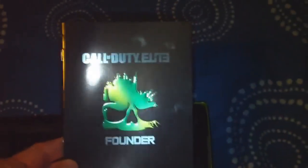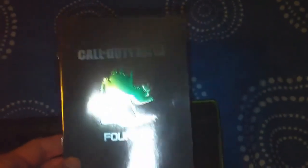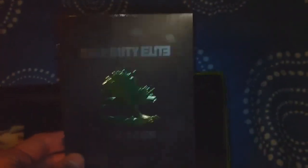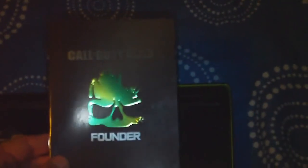And you get a booklet here for the Elite and it tells you how to redeem it on the back, which I'm not going to show you because there's some codes on there. That would be pretty stupid, wouldn't it?